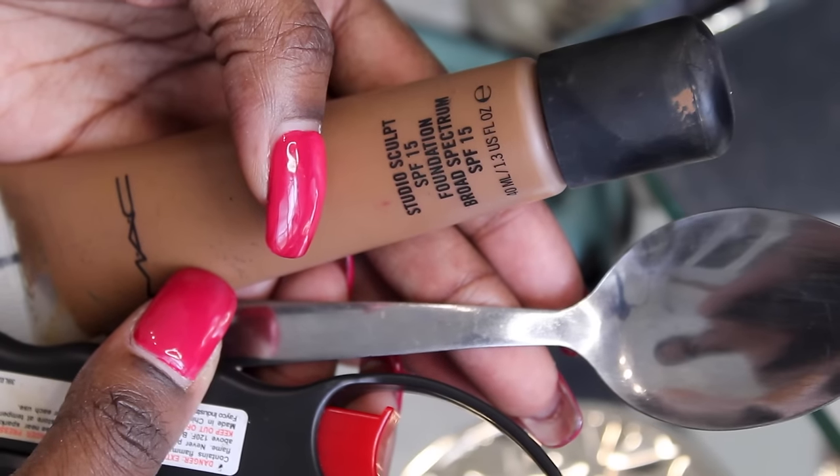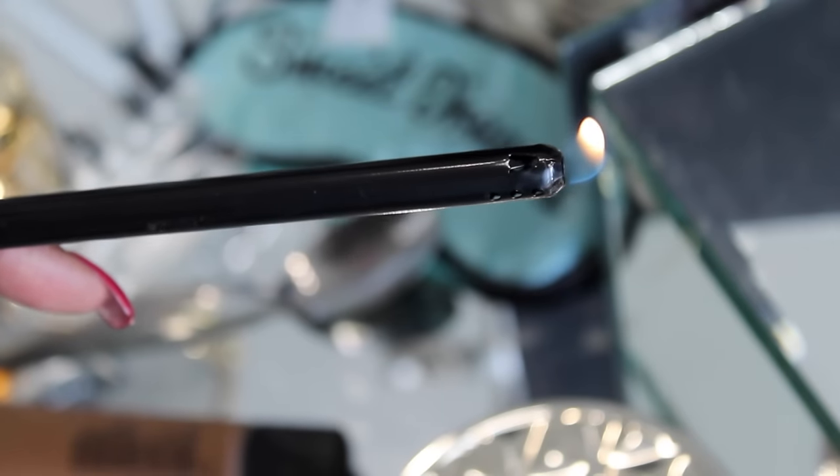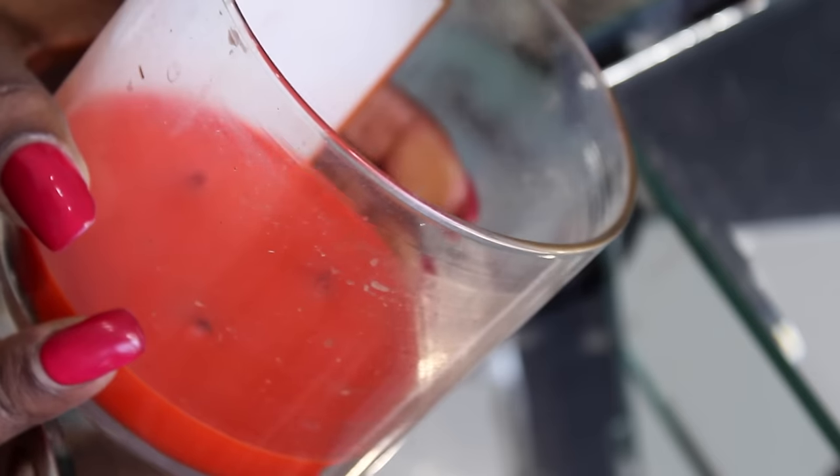So these are the things you're gonna need: your foundation, a spoon, and of course fire. If you don't have a lighter and you just have matches, you can just light a candle and use the flame on that — just make sure it's not a candle that's too low, something with a flame you can really use.